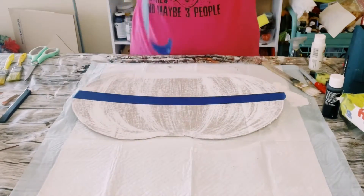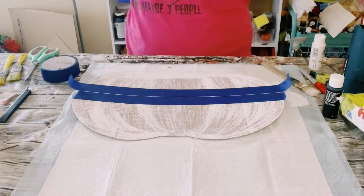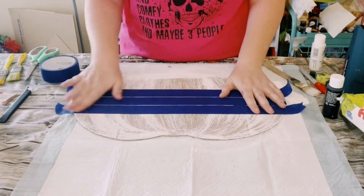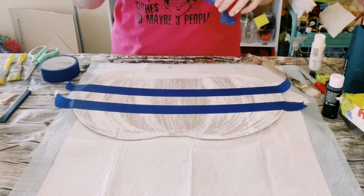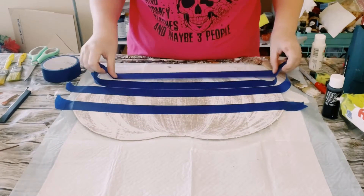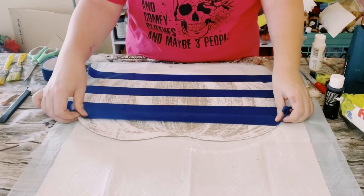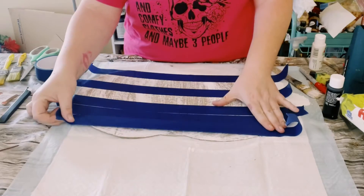Grab some blue painter's tape and we are going to be placing it going horizontally. I just first placed a piece in the middle or the center of the pumpkin, placed two more pieces — one on the top, one on the bottom — and then that middle piece is going to be the spacer. That way you can take it off, move it going down and up the pumpkin. Put the spacer down, put another piece of tape down, and this way you have nice straight and even lines.